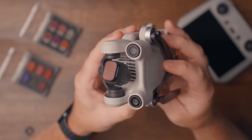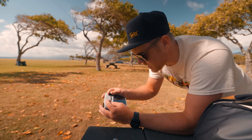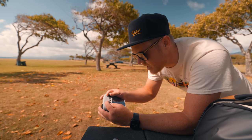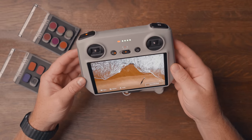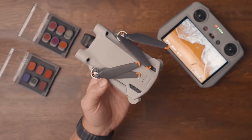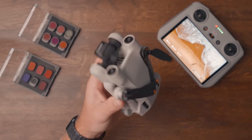The Mini 3 combo I have comes with the brand new RC controller. It seems like a lot of people have mixed feelings about it — some like it and some hate it. But I think there are more positive things to say about this controller than you might realize. It's really light so it barely adds any weight to your travel bag. It has a built-in screen so you don't have to mess around with connecting your phone, and you can easily turn on the controller and drone and they will automatically connect to each other within seconds.